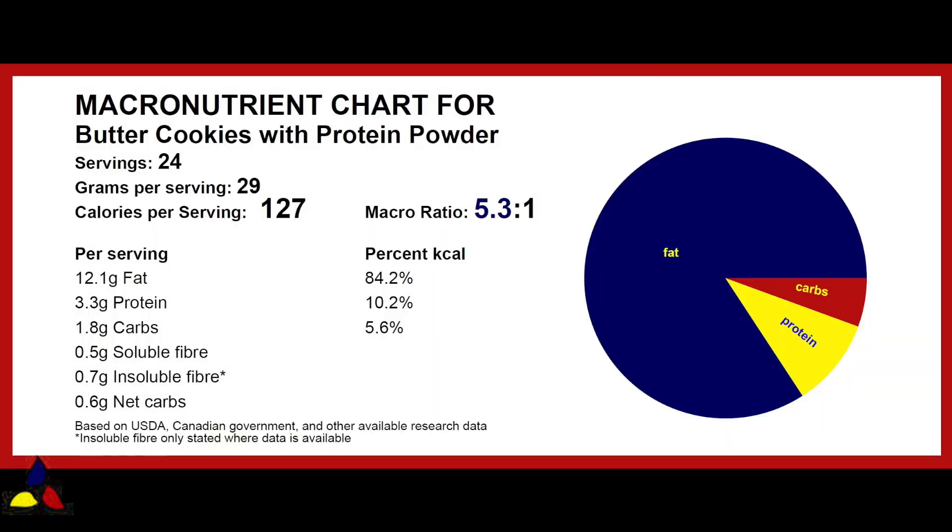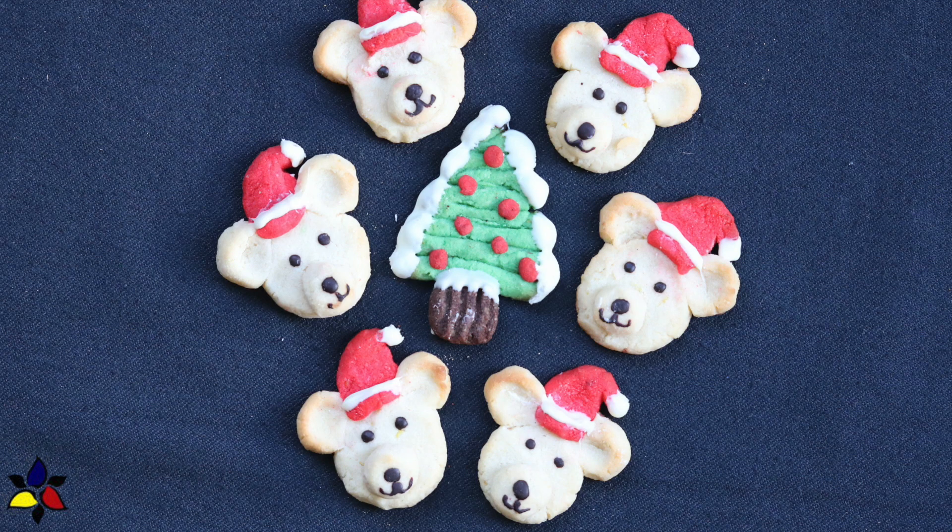The macronutrient ratio for these keto butter cookies is 5.3 to 1, with 1.8 grams of total carbs, 0.5 grams of soluble fiber, 0.7 grams of insoluble fiber, resulting in 0.6 grams of net carbs per delicious cookie. So let's get started and make these light, melt-in-your-mouth butter cookies.